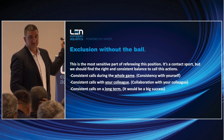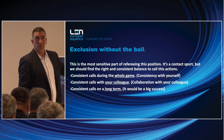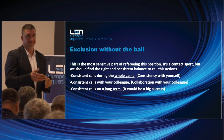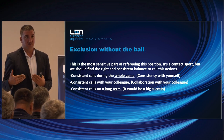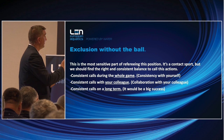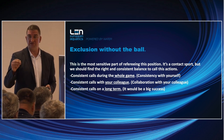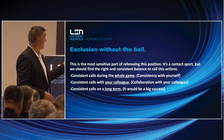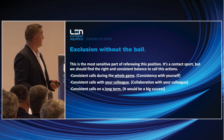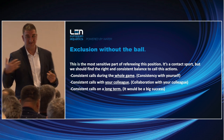Exclusion without the ball is the most sensitive part — the result of your job is knowing when to interfere when there is no ball. We would like to have calls which are related to the game. Grabbing the suit with a contra foul is much easier than to judge the center forward position: when to interfere with an exclusion when there is no ball. That's why this is the most sensitive part of the refereeing disposition. It is a contact sport, but we should find the right and consistent balance.